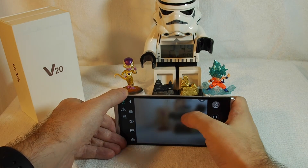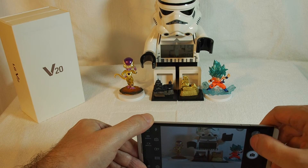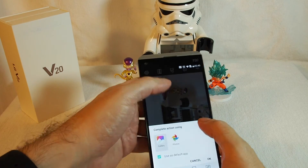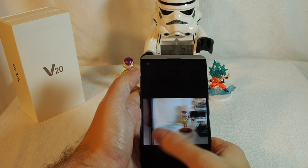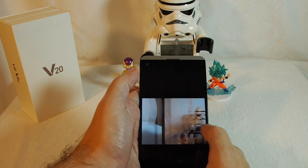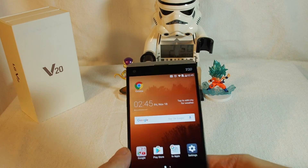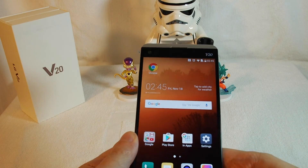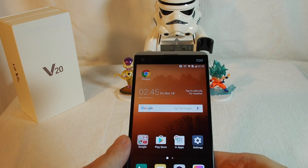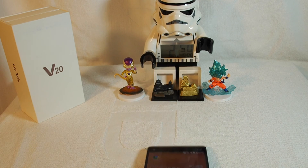That's the LG V20 camcorder and camera. Let's take a look at some of the photos we've taken. If you have any comments or questions, please leave a comment below, don't forget to subscribe, and be sure to check out our other how-to videos about the LG V20 and many other phones. Thank you and see you next time!